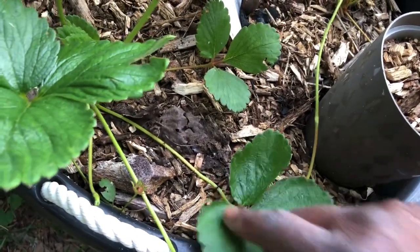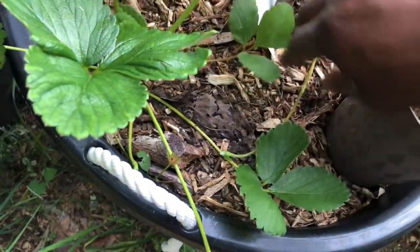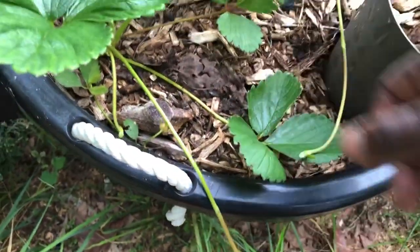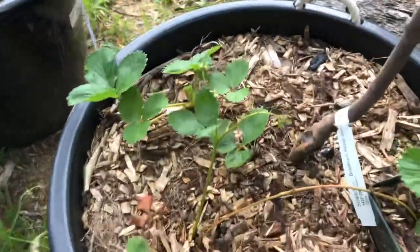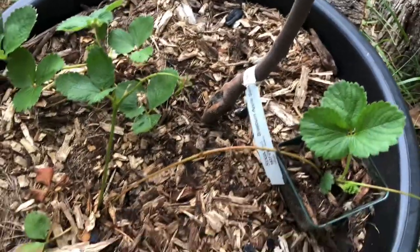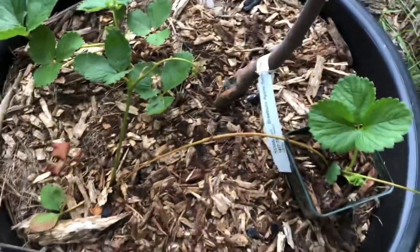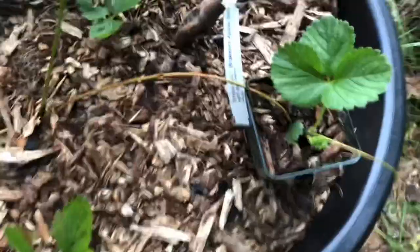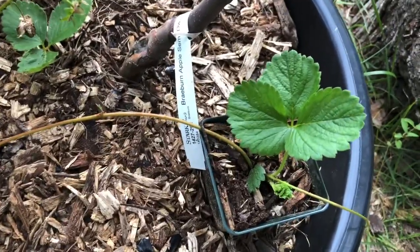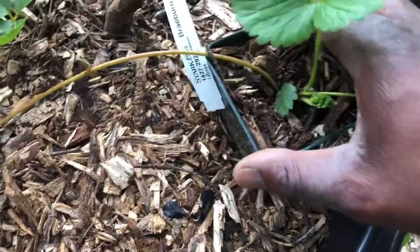There we go. I don't want to strangulate it, but I do want it to root. I'll come back to this one, and this one I might just cut. I do want a few to put in the investment bed because some of the strawberries didn't really make it. So I want to move some into the investment bed. I did the same thing here — I bobby pinned it down and put it in a small pot.